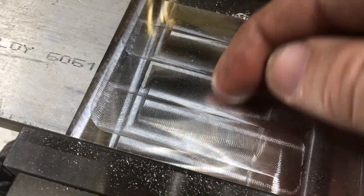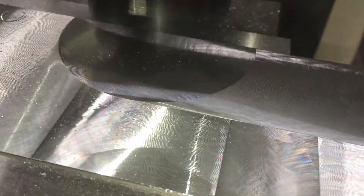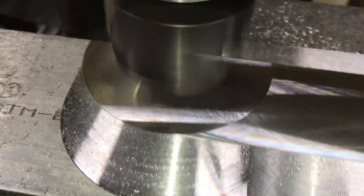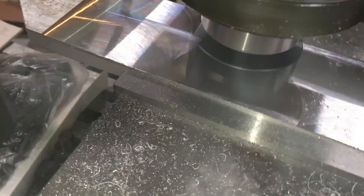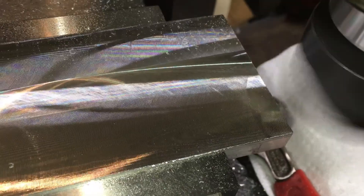Like I promised, the fly cutter makes the surface finish look much more interesting. Here we can clearly see the diamond shapes and the shadow from an overlapped cut.